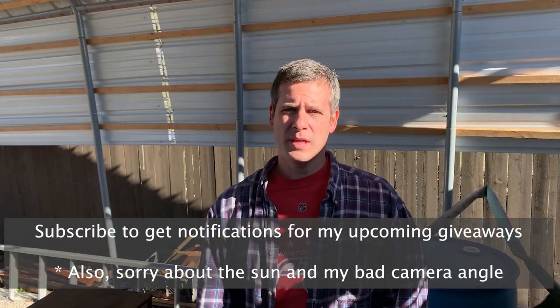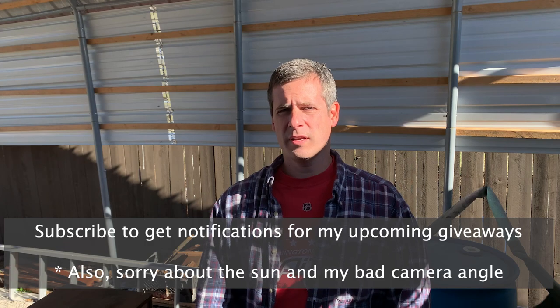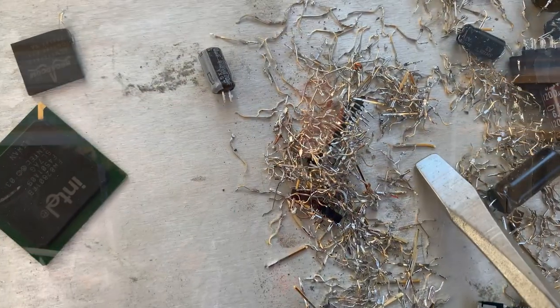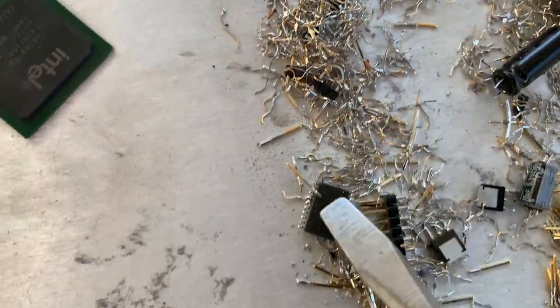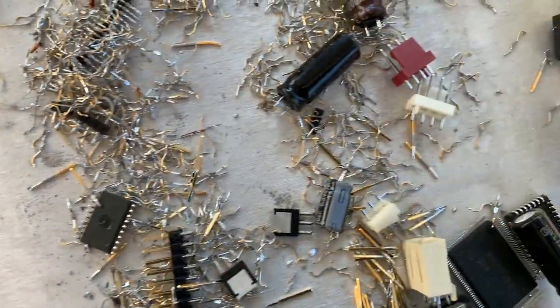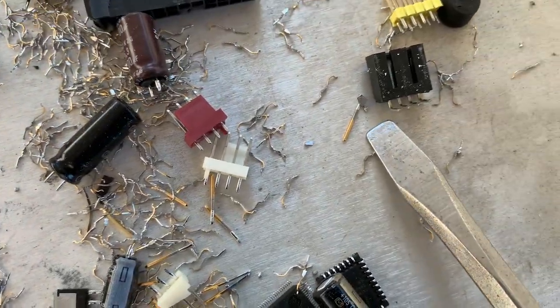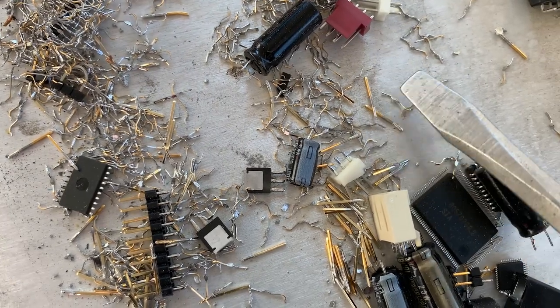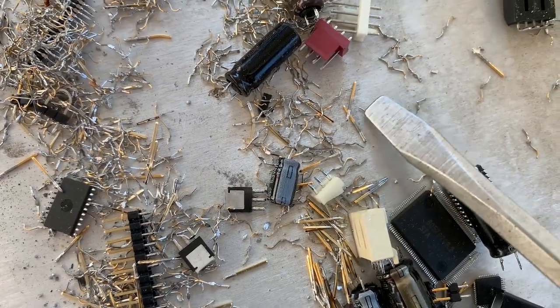I've been getting questions about gold recovery off of a motherboard — a lot of questions centered around what do I take, what do I keep, and why. So today I'm going to show how I take a motherboard apart and what I'm looking for when I'm taking components off. Let's get into it and I'll show you what I do and what I keep and why.